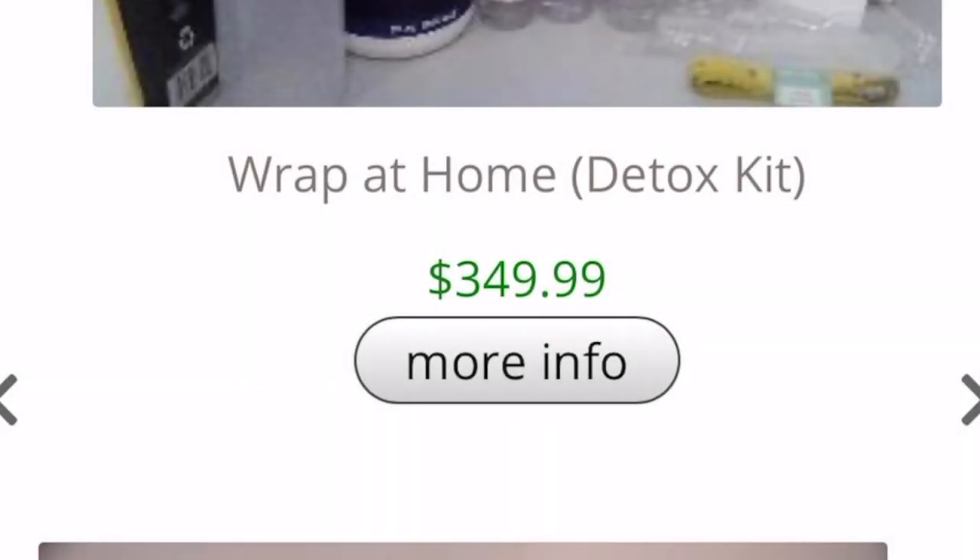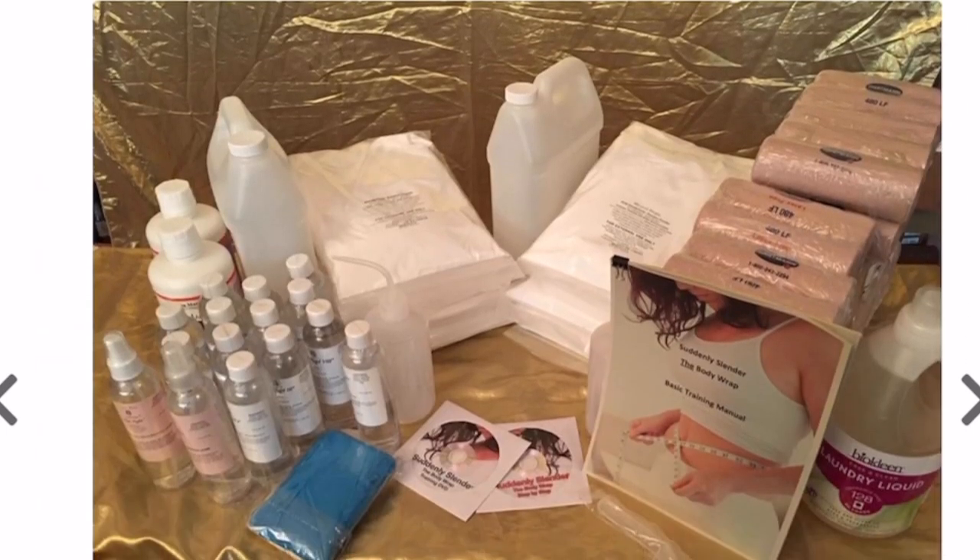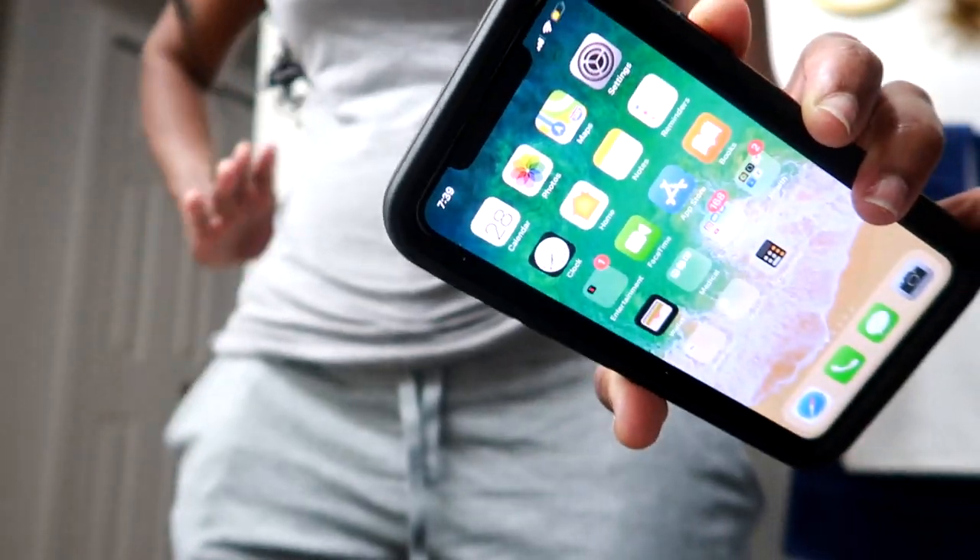This is too expensive for me. I noted the time and date, and when I get home I will let you guys know my results. Stay tuned.